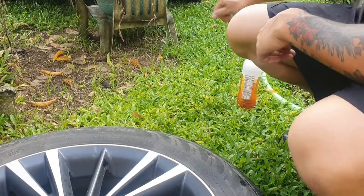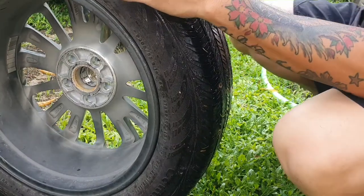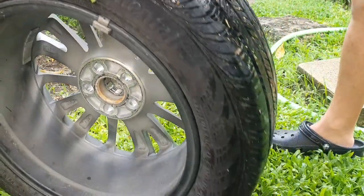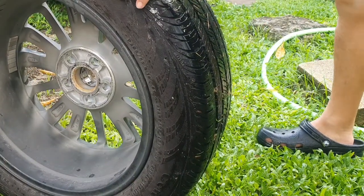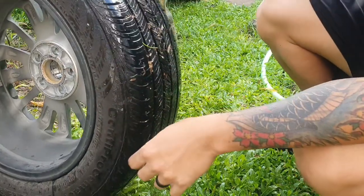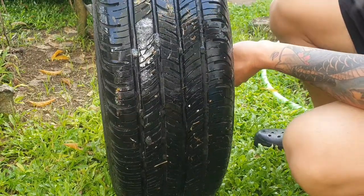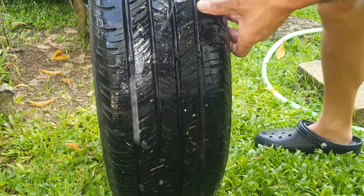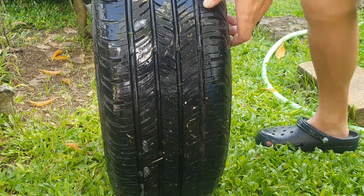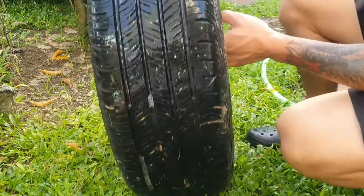Once you jack up the vehicle and remove the flat wheel and tire, get a bottle with water and some soap. You're basically going to try to find where the leak or puncture is. The reason we use soap and water is because plain water won't bubble up like you'll see here. I can already hear something — and there it is. That's the puncture causing the leak.